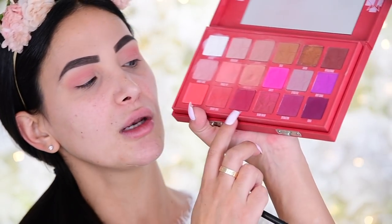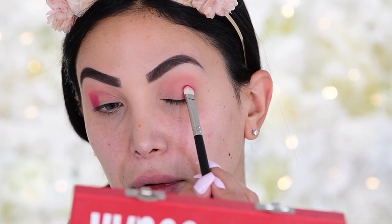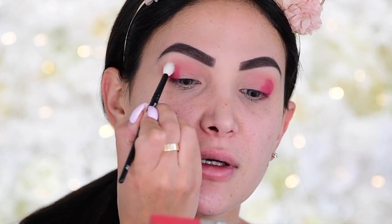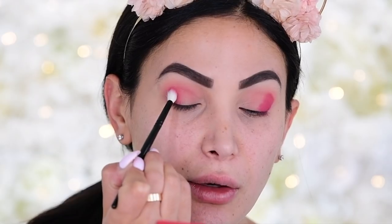Now we're going in with our next shade — I'm switching to a packer brush, my MAC 239. We're going in with the Fresh Meat shade. I load that up on the brush, tap off the extra, and just tap that on the ends of the eye. It looks crazy right now but as we blend it out it's going to be beautiful — same thing on the other side. Then I switch to a smaller blender, my Wayne Goss 19, and with no product I do circular and rocking motions to blend it out.